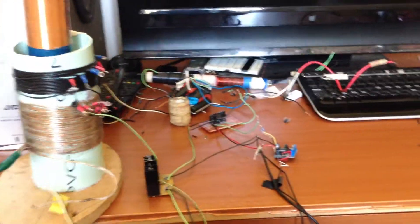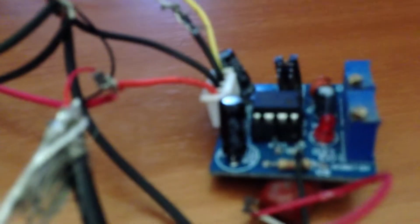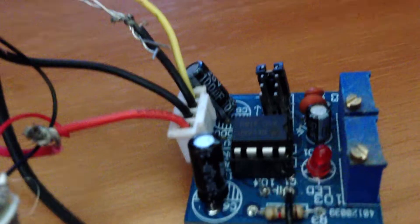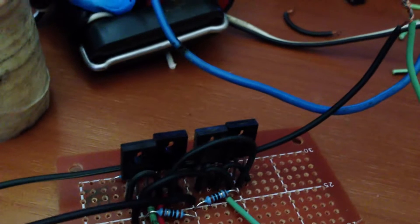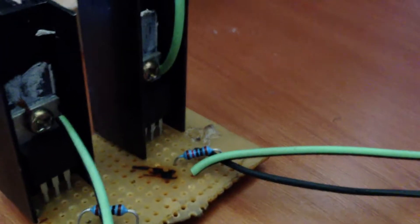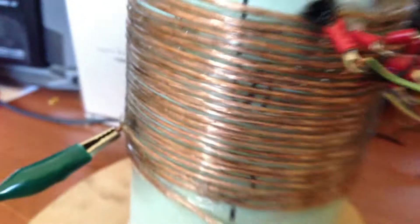Hey YouTube, what I've got here is a 555 timer — so there it is. And then it goes to this, which is just a bunch of transistors to boost up the signal, which then goes to one MOSFET there, and into my primary coil of my Tesla coil.